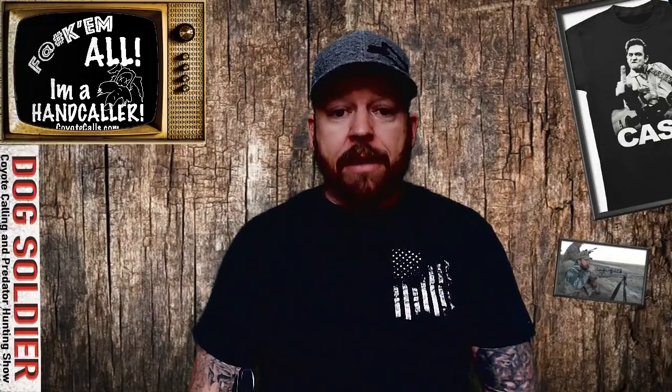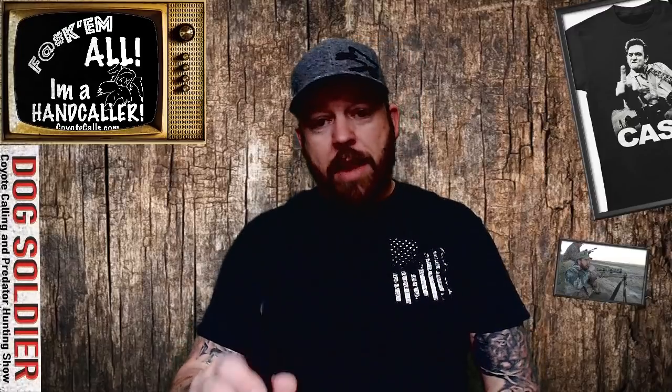Now let's talk about the two open reeds by Dog Soldier. These are called Legend Series because Major Boddicker — a very famous predator caller and pioneer — makes these tone boards for me through Critter Calls. We reed them to our liking. We're really killing a lot of stuff with them, and they're a great hand call that you shouldn't give up if you're a hand caller. Don't be scared of open reeds. Even though I'm an enclosed-reed guy, a lot of people like open reeds because they're very versatile.